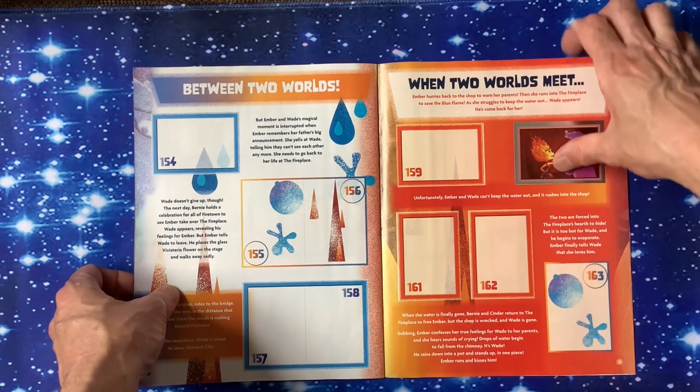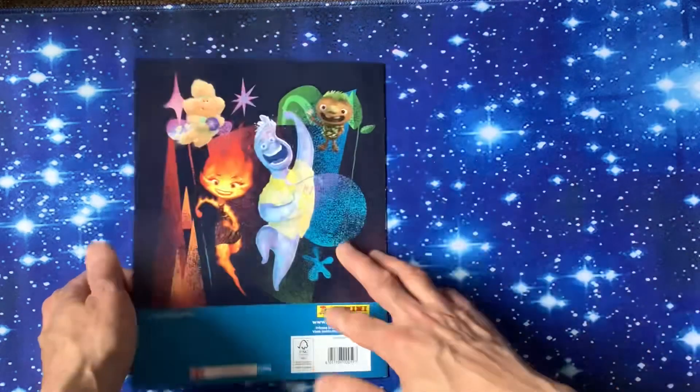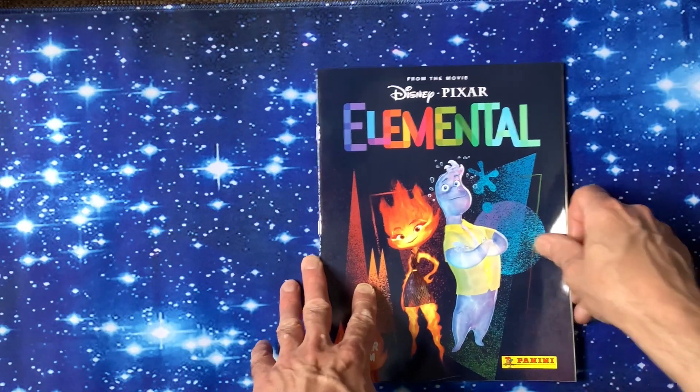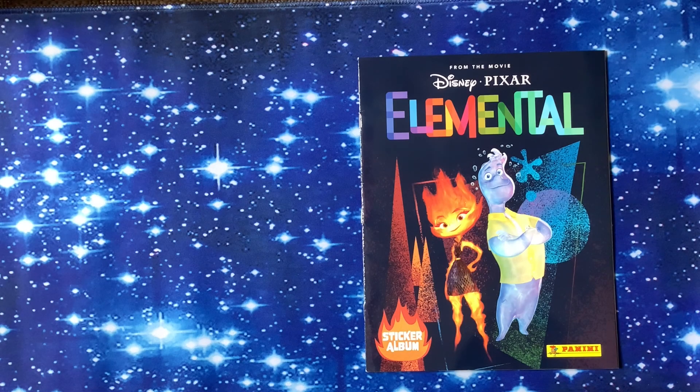Between two worlds, when the two worlds meet, goodbye Element City — and that's the book. Also coming up on your screen now is the poster, with the front and back of it. You can put stickers on one side, and there's a lovely poster on the other side which might go up on my wall. Let me know your thoughts on the Disney Pixar Elemental sticker pack!